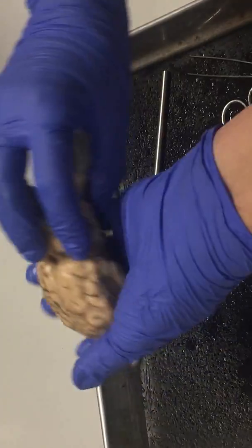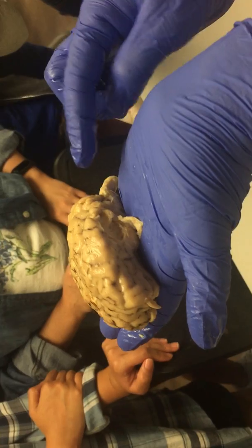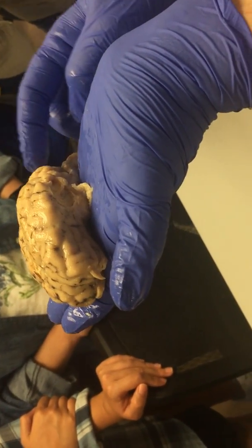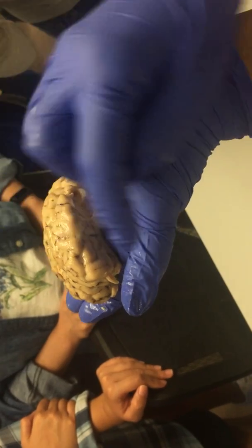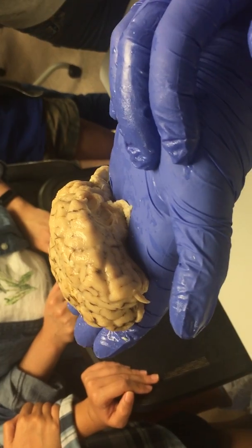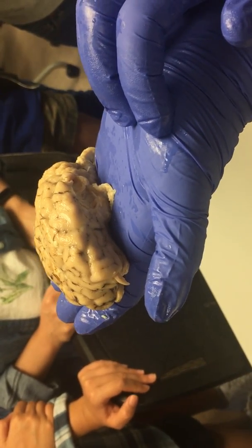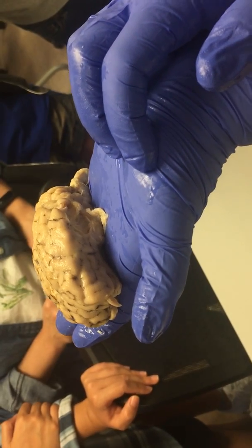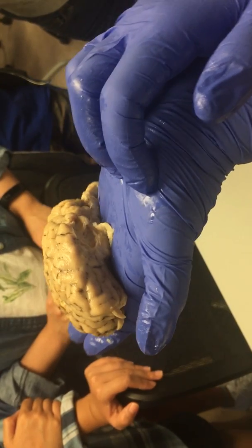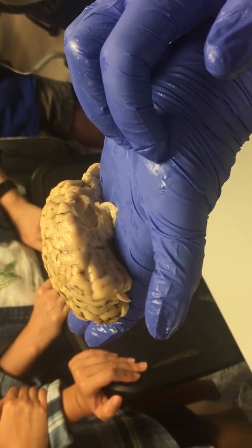What we do know is there's our cerebellum and there's our cerebrum. Notice that the cerebellum on a sheep is really large in comparison to the cerebrum. Why would that be? What does the cerebellum do? Balancing — and it corrects movements. Smooth muscle movements, right?